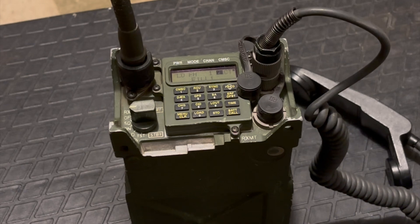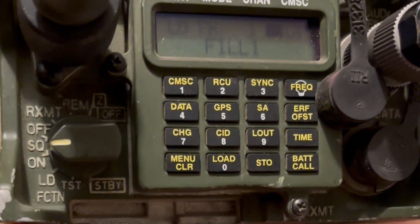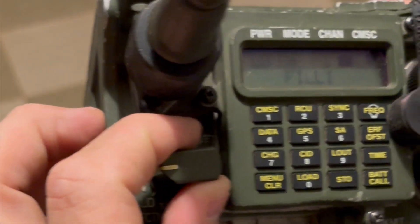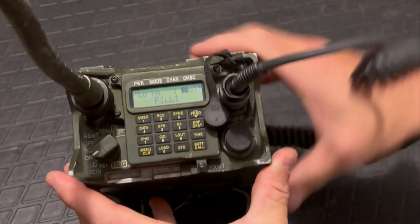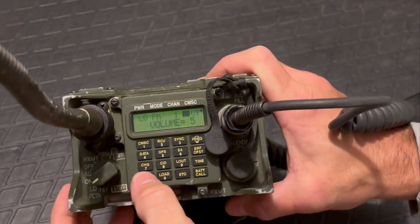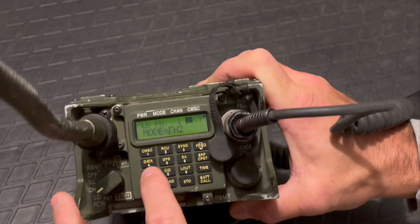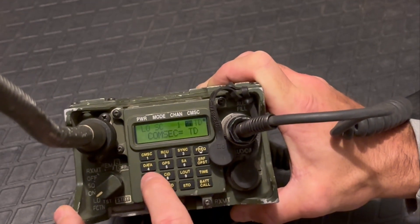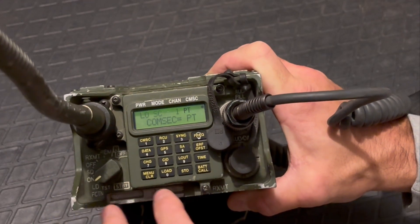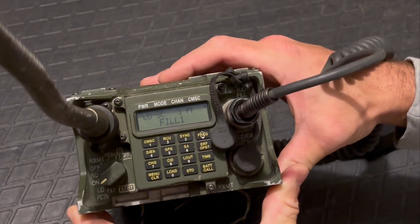Now that the radio is assembled, go about the business of installing the frequencies. You'll notice the radio is on the ON mode, not the LOAD mode — go ahead and flip it to load mode. You'll see the arrow pointing to LD. Now go into your menu and keep hitting the menu button until you get to the mode that says frequency hop, and change that to single channel. Press menu again — now it's on COMSEC for cipher text, which we're not going to use. We're going to use plain text. So: single channel, plain text. Now you've set the radio in its proper selection.